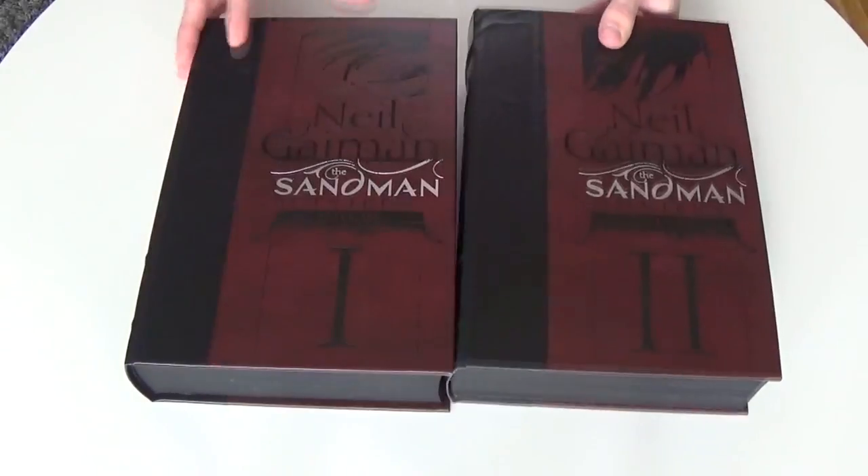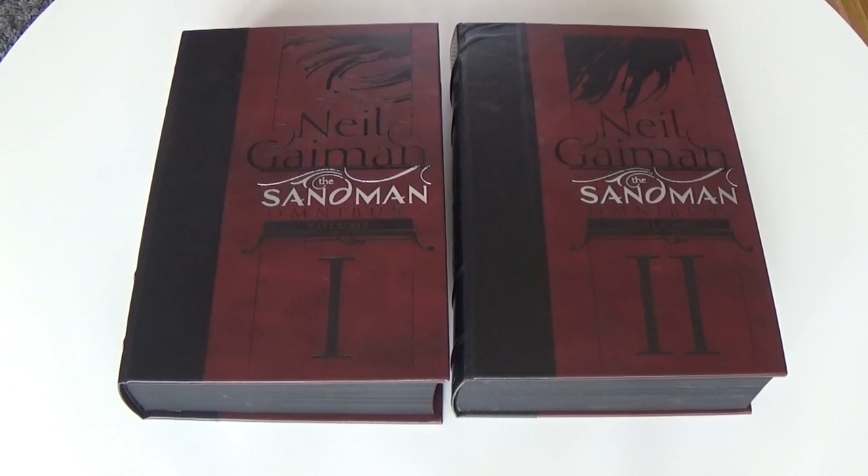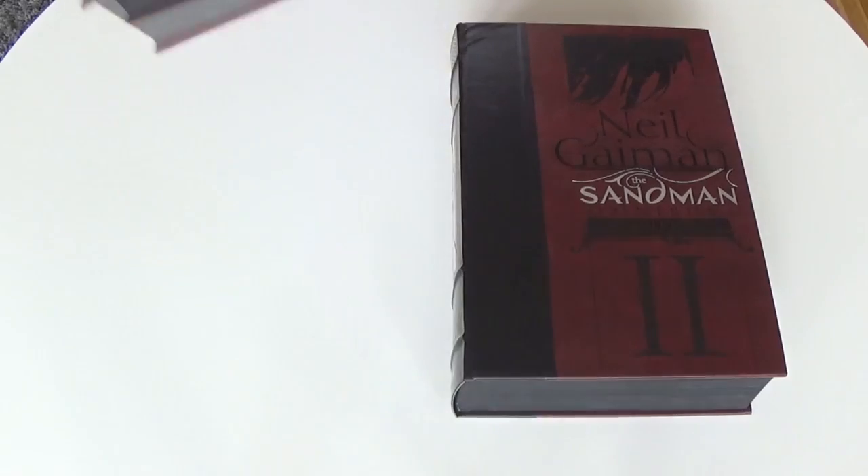Hey, what's going on YouTube? This is Joaquin Comic Center and this is another high-quality books overview. This time we're gonna take a look at Neil Gaiman's The Sandman.